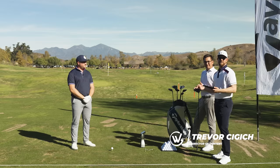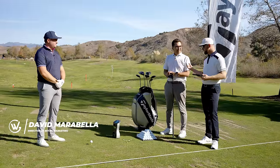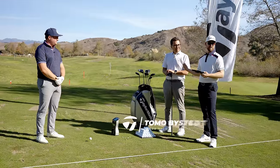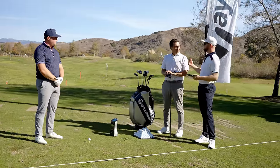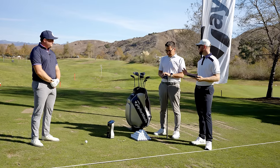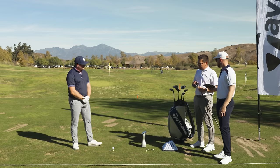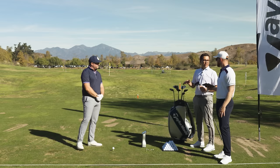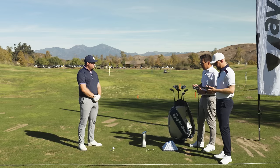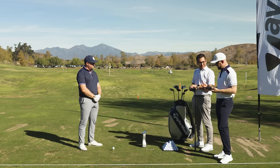Hey everyone, Trevor Sigich here, Director of Content at Worldwide Golf. We've got David Marabella here, Director of Retail Marketing, and Tomo from the TaylorMade side. Tomo, we had a chance to go and kind of test these out on the course, but I think it's about time we put some numbers behind it. So what are we going to do here? I think we should do a fitting. Let's do it.